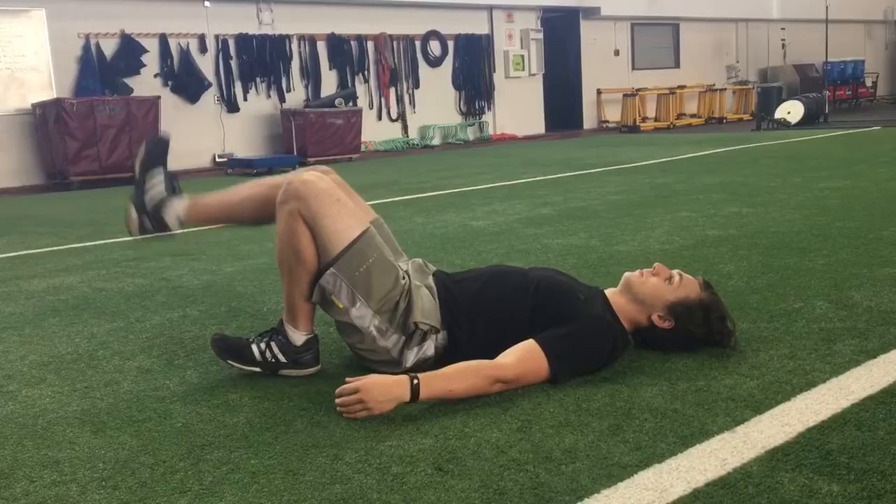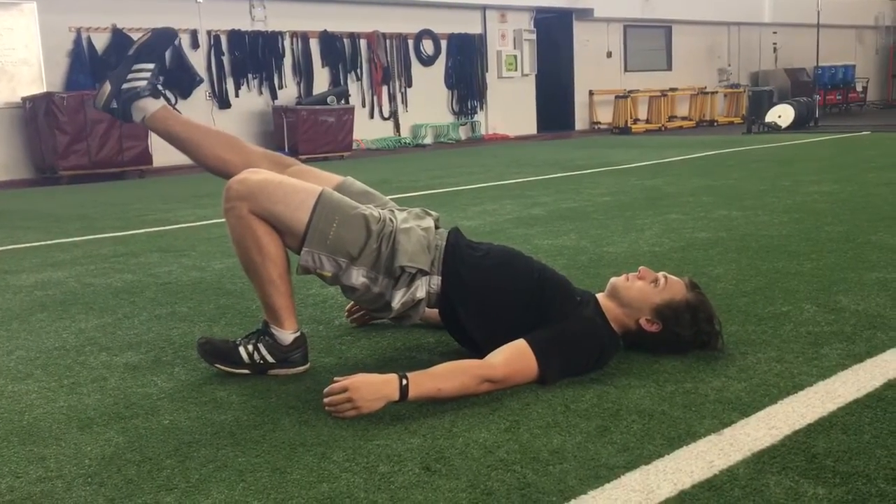Then we'll switch and get to the other side. Same thing — straight line head to toe, everything locked in, squeezing the glute.